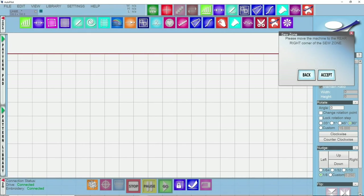I've just opened up Autopilot and the first thing that you're going to see when you're connected to your machine is that Autopilot wants you to create a sew zone. A sew zone is basically giving it the overall dimensions of your actual sewing area so it doesn't stitch outside of them and it doesn't hit any of your bars — which is really convenient.